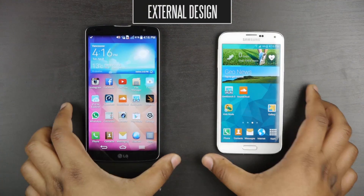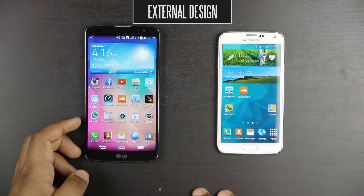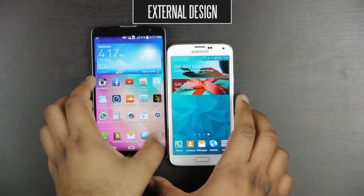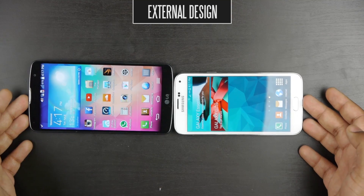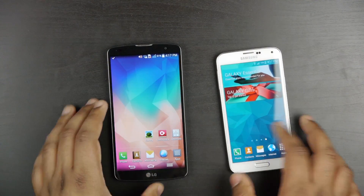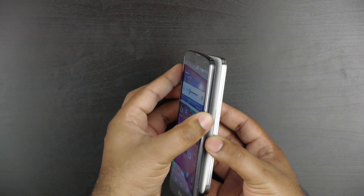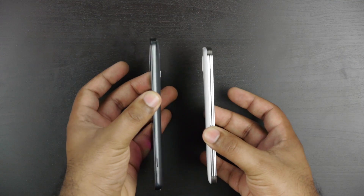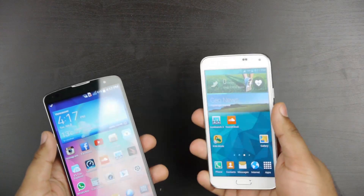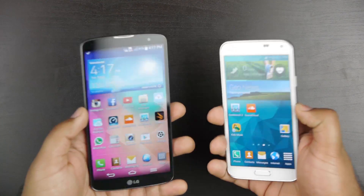Speaking of the physical dimensions, the Samsung Galaxy S5 is a little bit more compact, measuring about 142 millimeters in height, while the LG G Pro 2 is quite a lot taller at 157.9 millimeters. In terms of width, the G Pro 2 measures about 81.9 millimeters and the S5 about 72.5 millimeters. As for thickness, the LG G Pro 2 measures only about 8.3 millimeters versus the Samsung's 8.1 millimeters — very impressive for the LG. In terms of weight, the G Pro 2 is heavier at 172 grams versus the Samsung's 145 grams, and you will certainly notice that weight difference when holding both devices.